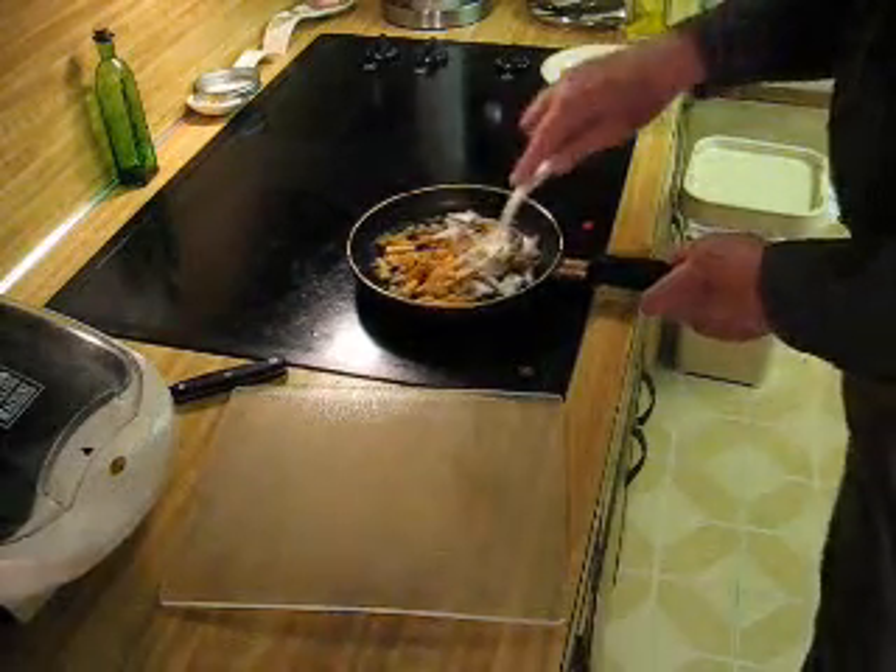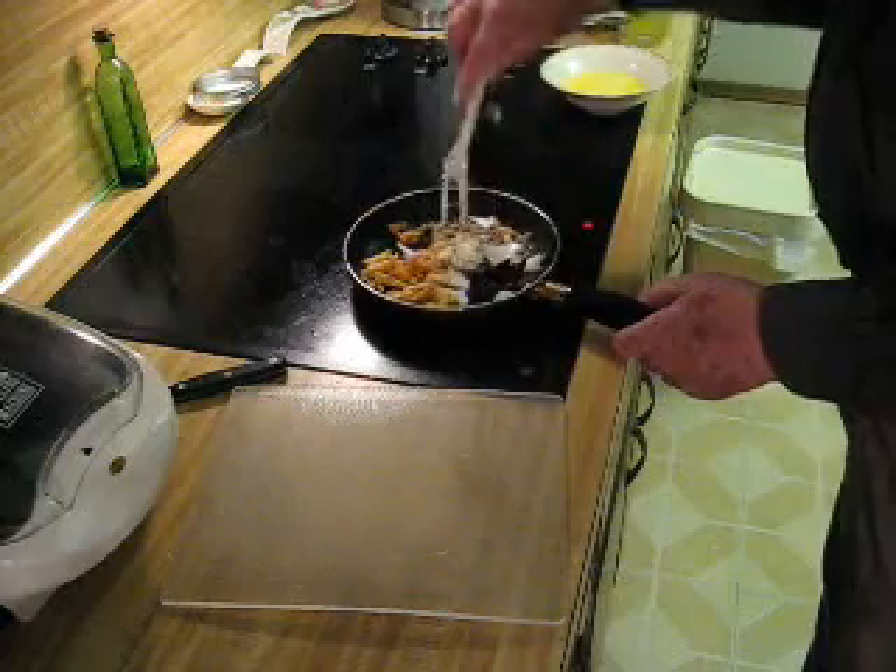Since everything was already cooked, all you have to do is heat it. It's hot.